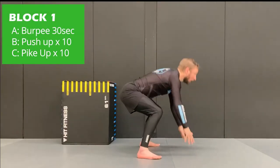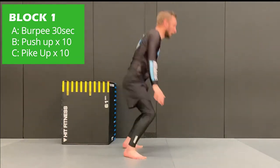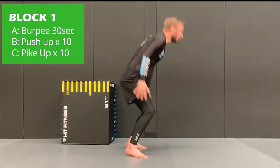Let's take a look at the various exercises in this workout. The first one is the burpee. You're going to place your hands down on the floor, shoot the legs back, come back to your feet and take a jump up in the air. This exercise should be performed for 30 seconds continuously.